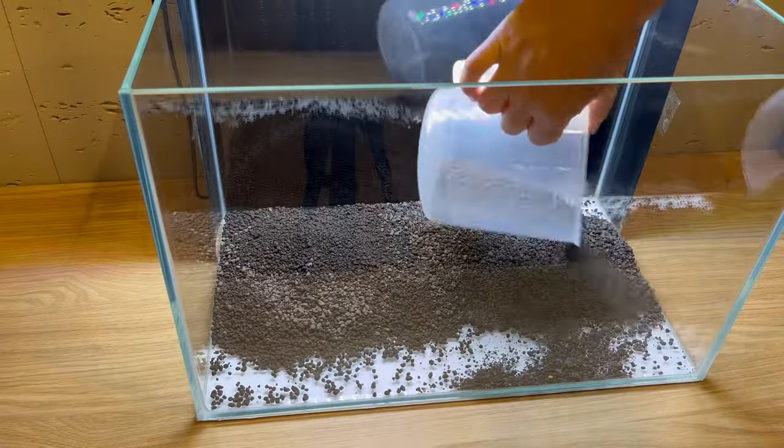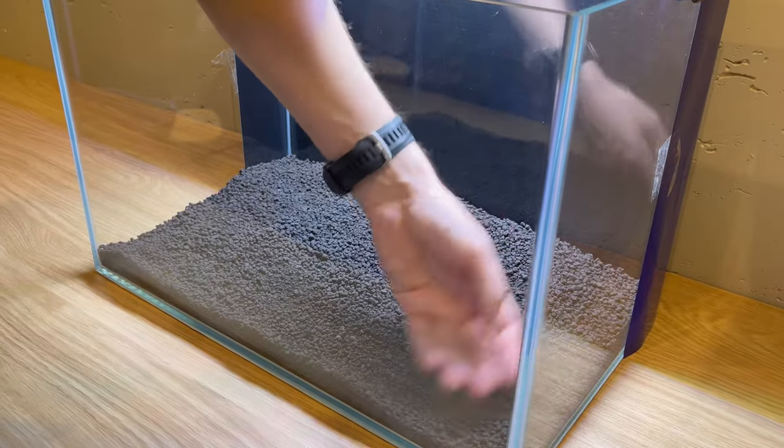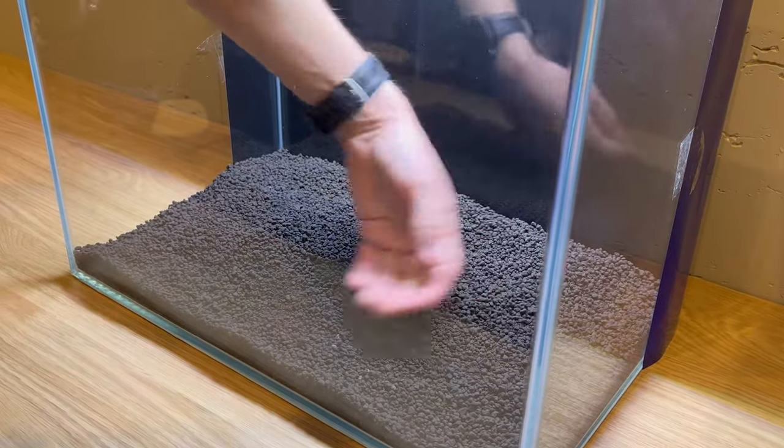And now I can cover it all with my substrate. I'm using quite a lot, and as always, I'm making it a little bit thicker at the back.